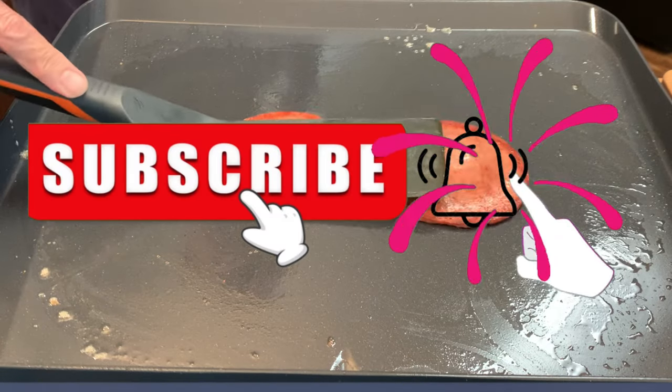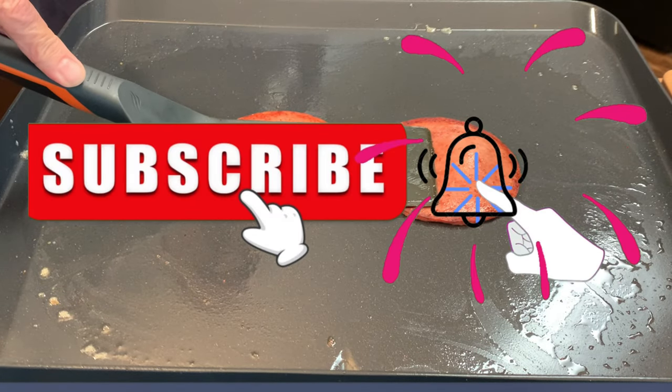And guys, if you liked the video, consider subscribing and clicking the notification bell to be notified of all my new uploads.